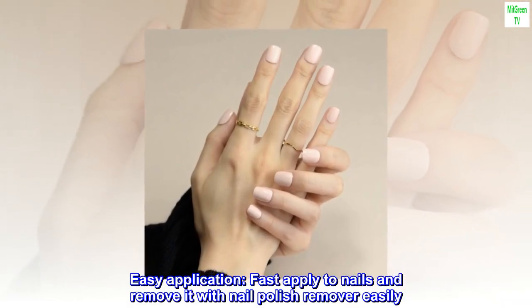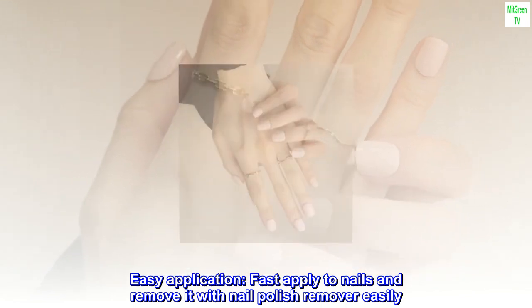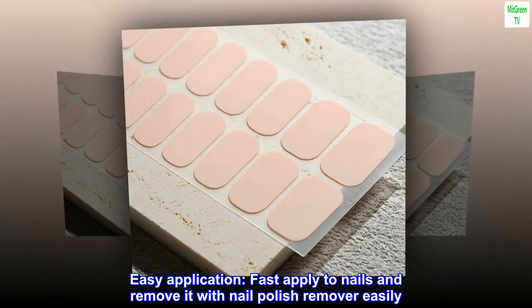Easy application. Fast apply to nails and remove it with nail polish remover easily. Quality as nail salon.